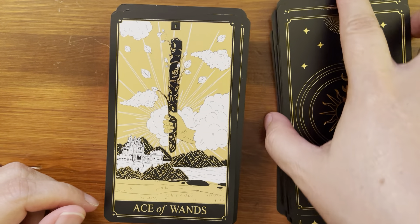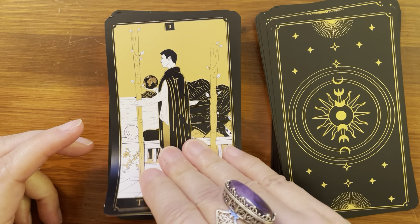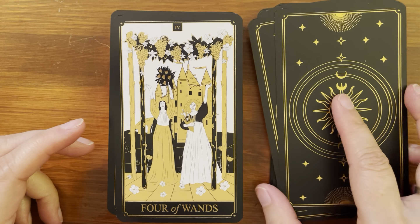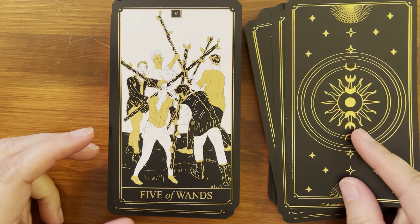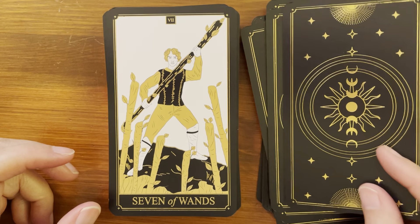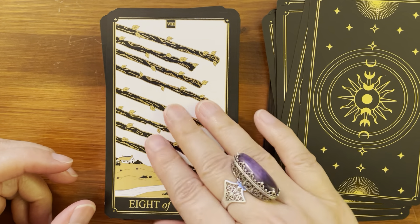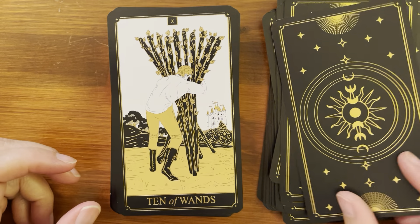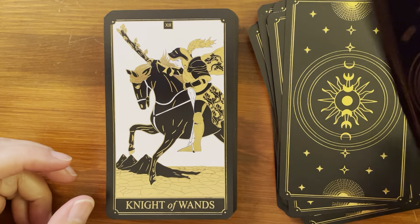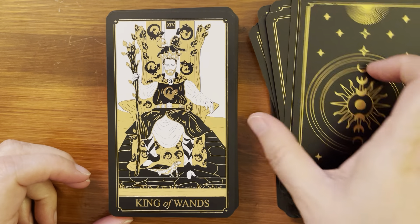Moving on to the Minor Arcana with the Suit of Wands. Ace of Wands, Two of Wands, Three of Wands, Four of Wands, Five of Wands, Six of Wands, Seven of Wands, Eight of Wands, Nine of Wands, Ten of Wands, Page of Wands, Knight of Wands, Queen of Wands, and King of Wands.